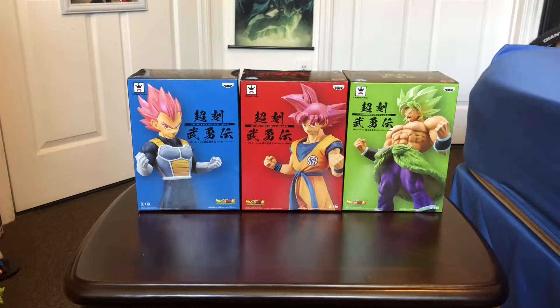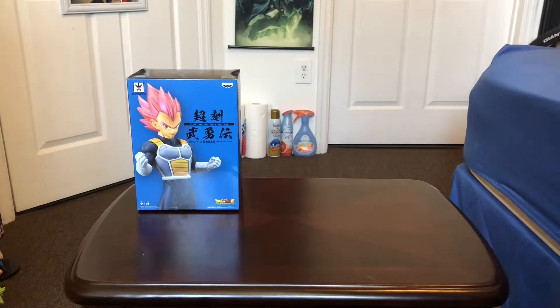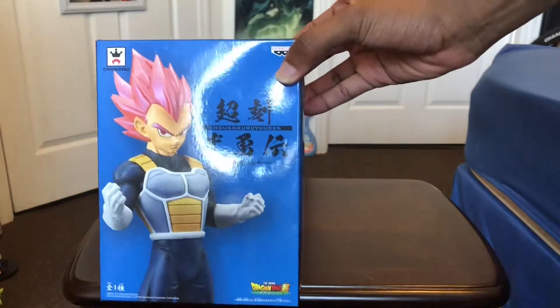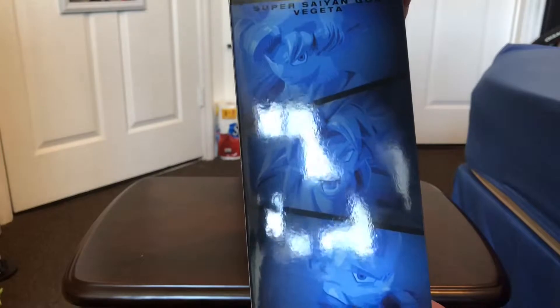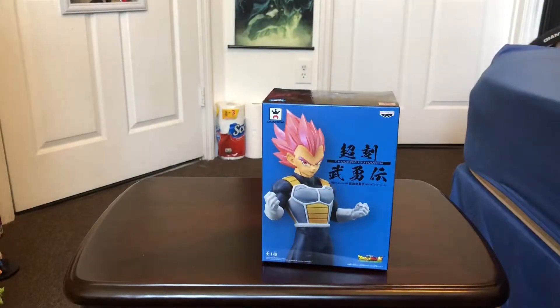We're gonna unbox these three guys — we'll start off with Vegeta first, then move on to Goku, and then Broly. Here's how the box looks like on the front, from the side, and the back. It shows Vegeta and Goku, and over here you see Vegeta, Goku, and Broly on that side. And then you have your sticker of authenticity.